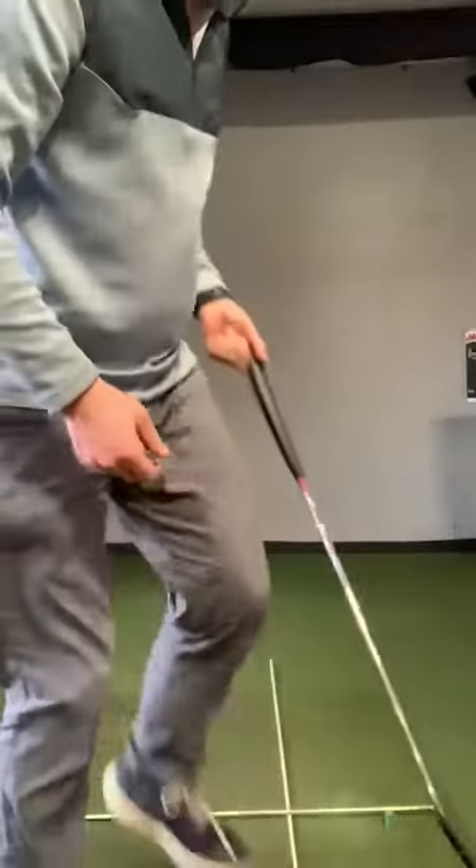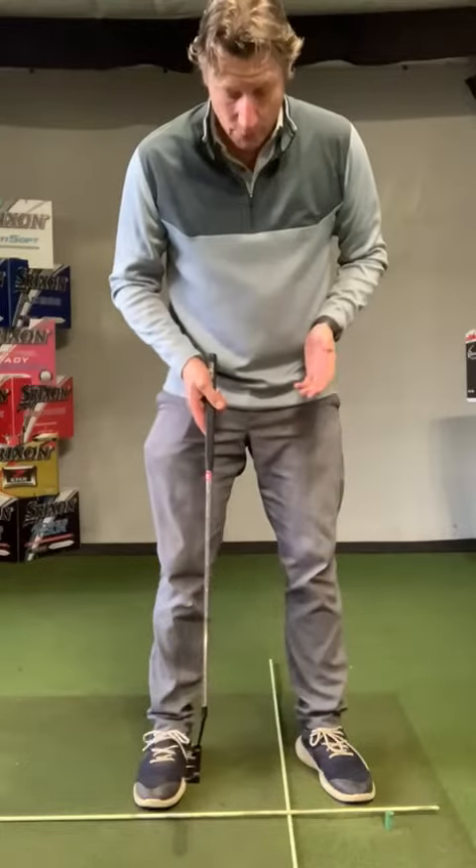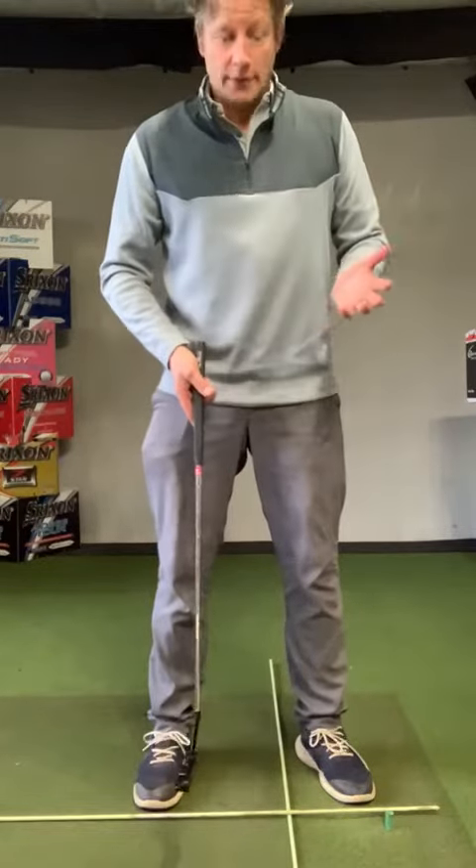I'm going to give you a couple of tips today on your putting stroke, just to see if we can get you doing some things at home so you can get your putting stroke ready and warmed up ready for your first game of golf. The first thing we're going to look at is just setup — making sure that we stand correctly to the ball when we're putting makes a big, big difference here.